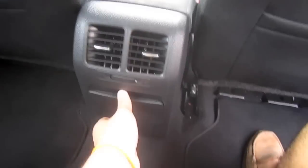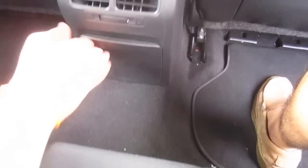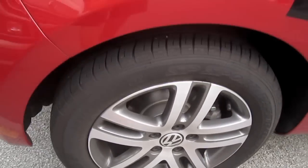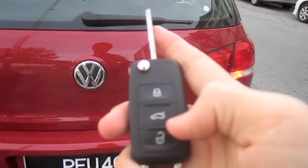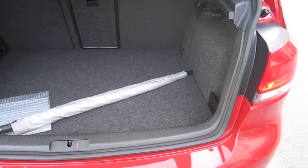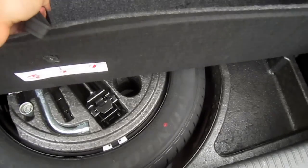Rear aircon vents, cupholders. Dual exhaust, rear parking sensors, spare tire.